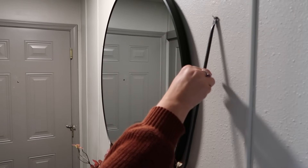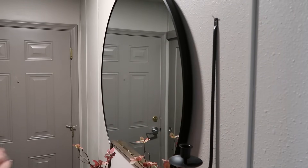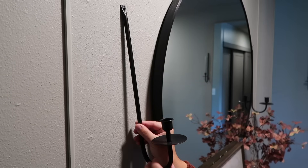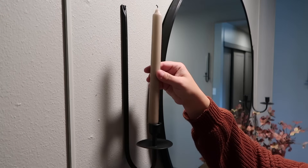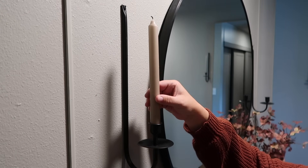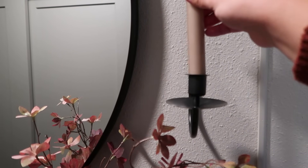Now on either side of the mirror, I'm hanging up these wall sconces. I'm going to put some candles in them — these are actually from Temu and they are so beautiful and so dainty. I will be adding some cream candlesticks that I picked up from HomeGoods not too long ago, and I think this is just such a great way to anchor my mirror.